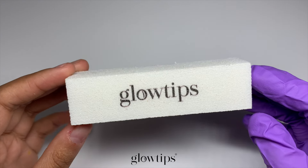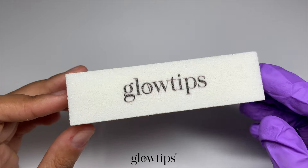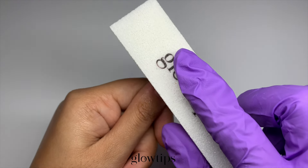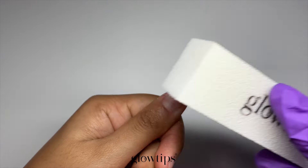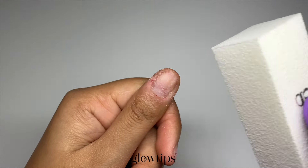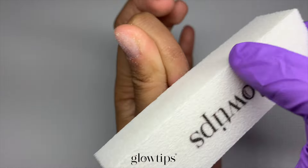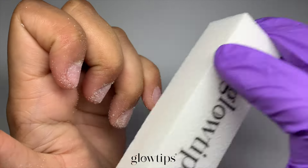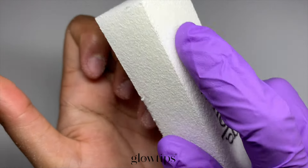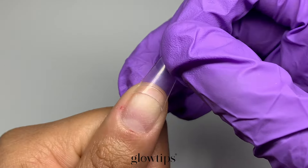You want to start every nail manicure by prepping your nails. Think of this as setting up the perfect canvas for your artwork. Start by gently buffing the nails with a 240 grit buffer — remember, we need something fine and not coarse. This is about creating a solid base for the nail tips to stick onto. Once you've buffed the nails, take an alcohol wipe and give your nails a good cleanse. This step is super important as we want to remove any oils for proper adhesion.